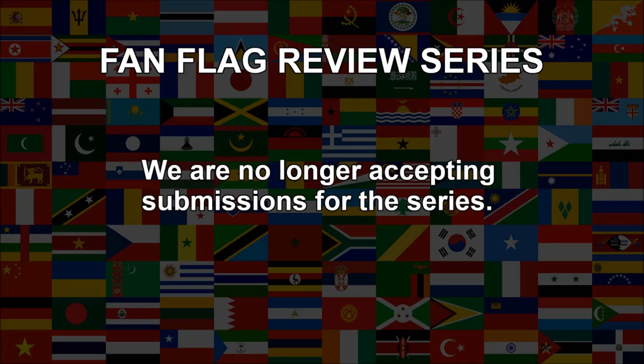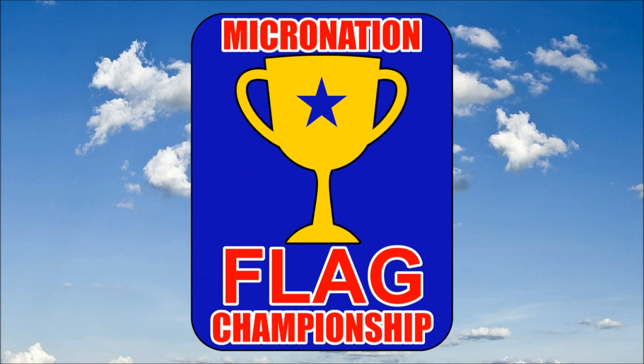Due to the huge popularity of this series and the long waiting list we have, we are no longer able to accept new flag submissions. You might be interested in our Micronation Flag Championship, a competition where you can enter a flag design of a Micronation that you create. For all the rules and details, check out the video which you can find by clicking the link in the description of this video. As ever, be sure to subscribe and thank you for watching!